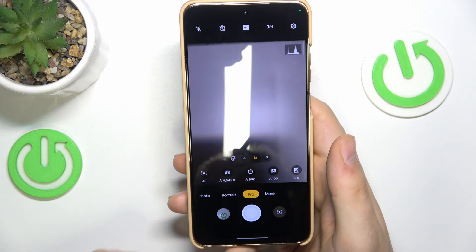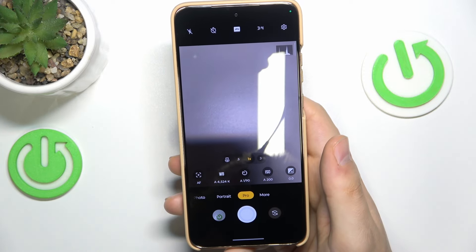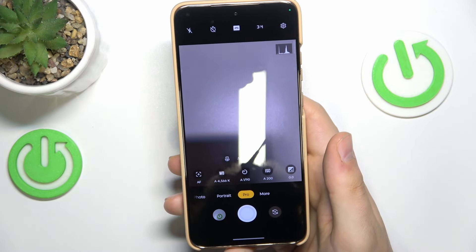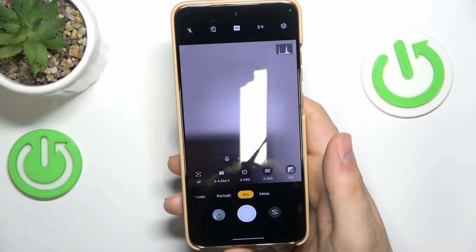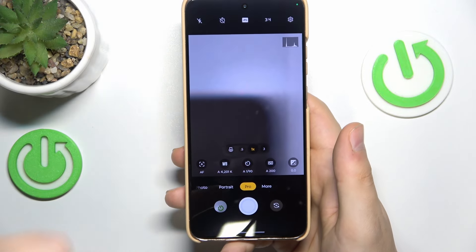So if you're not satisfied with how Motorola automatically treats those properties, or you simply would like to get more manual control over the pictures you shoot, or you would like to get some particular result out of the scene in front of you, camera Pro mode is definitely the way to go.